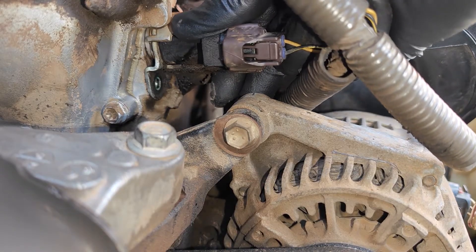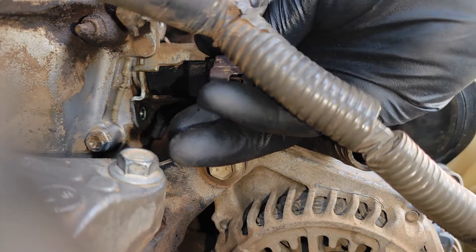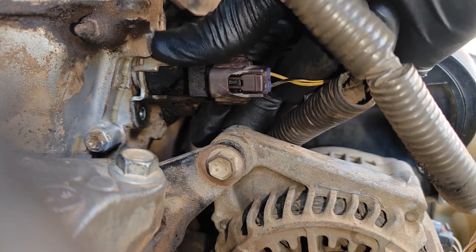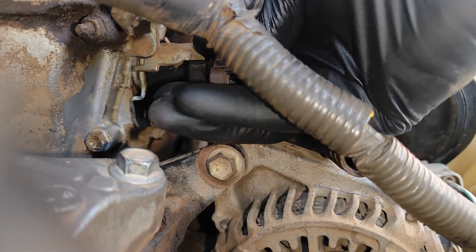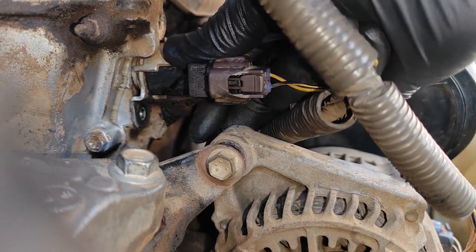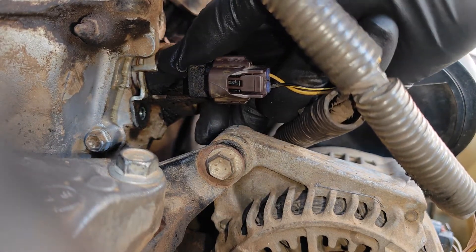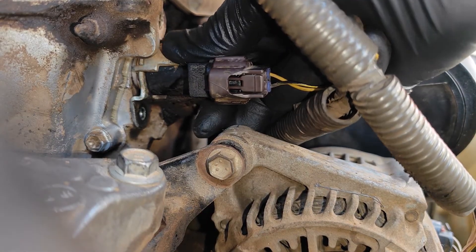At this point, I tried to pull out the solenoid, but it became quickly clear that it's frozen to the block. Twisting usually works to loosen some solenoids, but it didn't work here. The first lesson is that you must really resist the urge to use the plastic electrical connector as leverage while you pull or twist — these break off quite easily, and you'll have yourself in bigger problems if that happens.